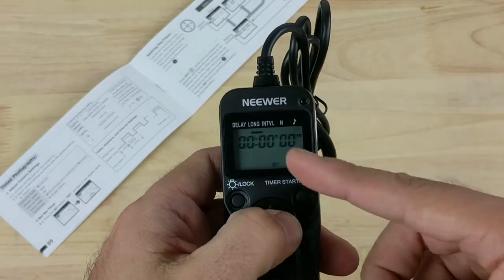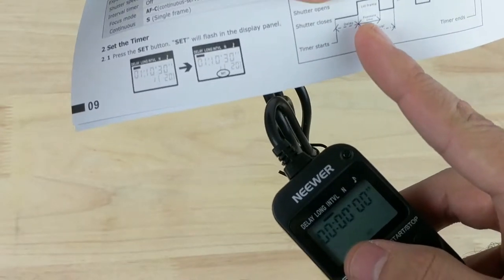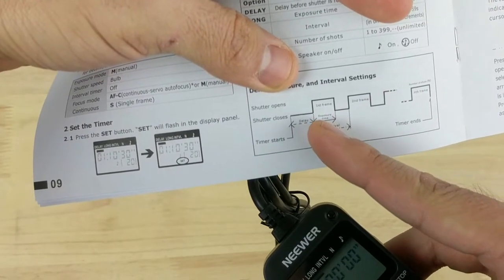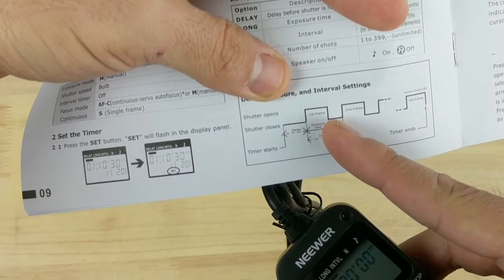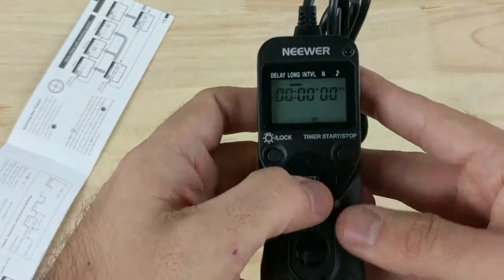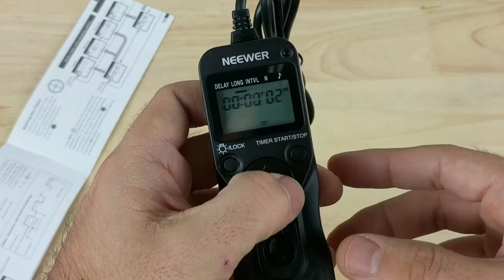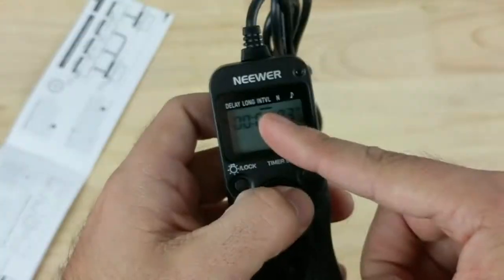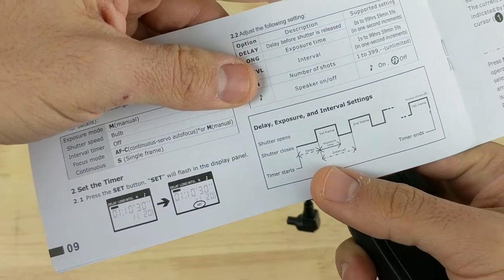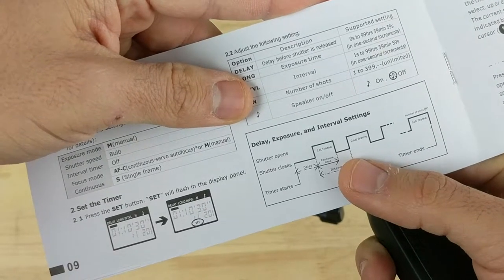So let's say you want your delay to be 5 seconds — you set it to 5 and then go right to select the long. The long is the time after the delay until your shutter closes, meaning your shutter opens after the delay is done and closes after the exposure time. Then you move right to your interval, which is the time between after the long and until your shutter opens the second time.